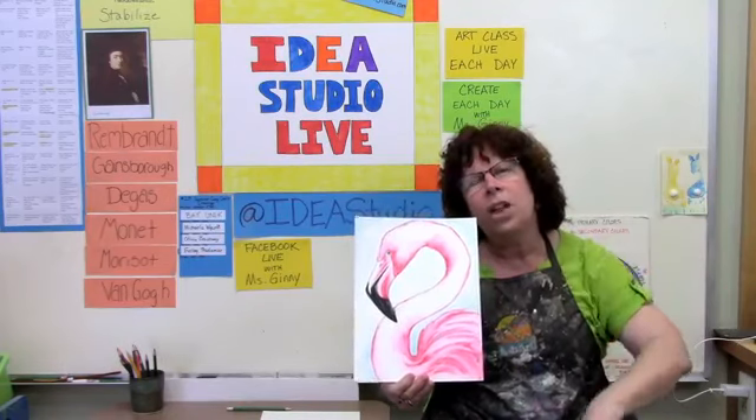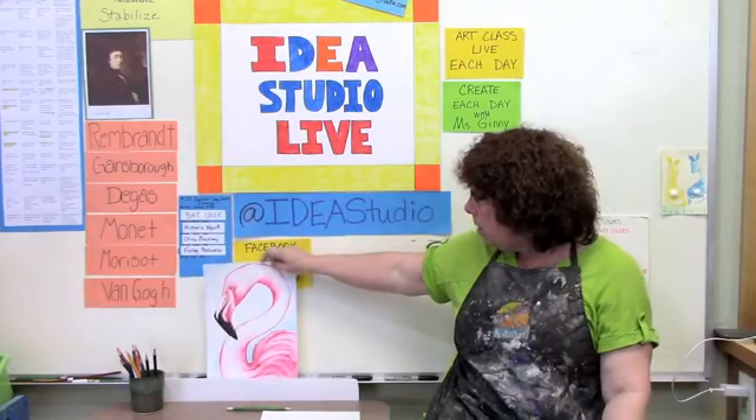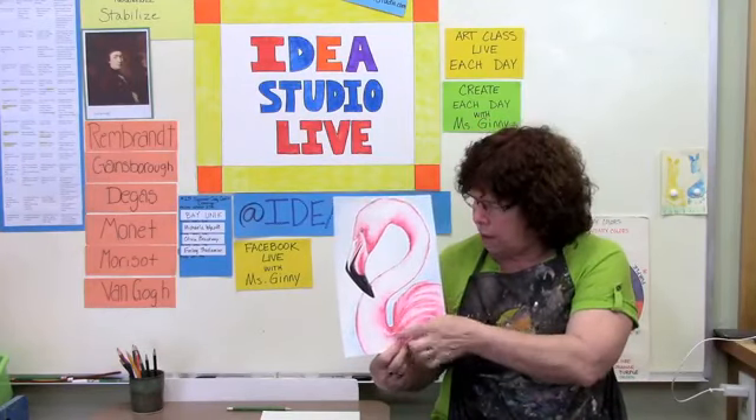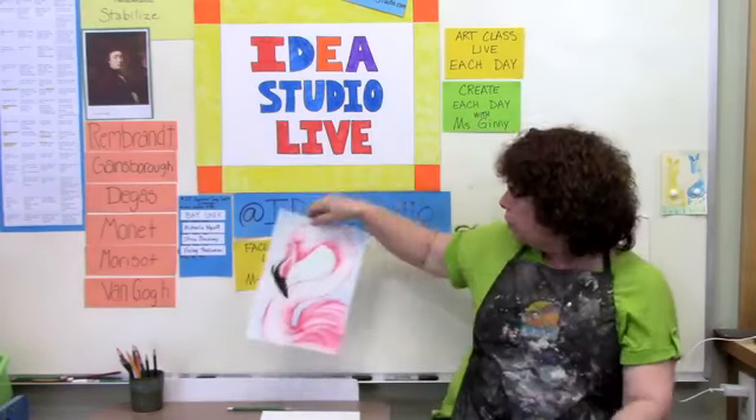About eight weeks ago when we started classes we did an ink wash project with black water-soluble markers and drew a dolphin, then a few weeks ago we did a pelican. Today we're doing a flamingo with this very cool water-soluble red marker. Every time I paint something it always looks like a boy because I raised three boys — so Francisco looks like a him. But if you want yours to be a girl flamingo, you could give it pretty eyelashes and a little bit more ruffled feathers.